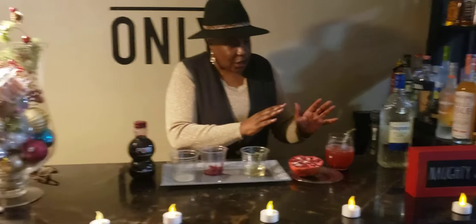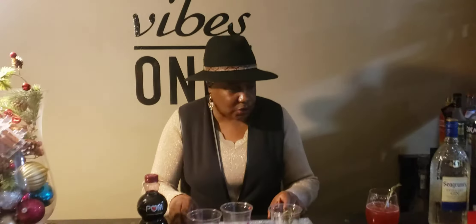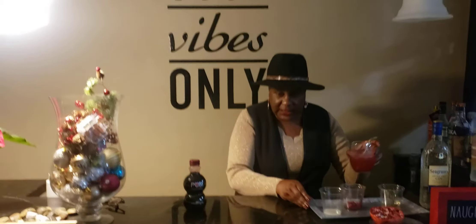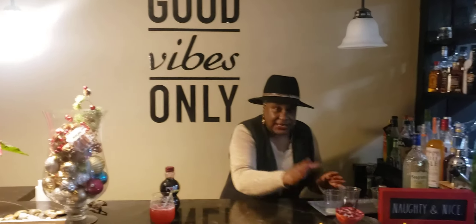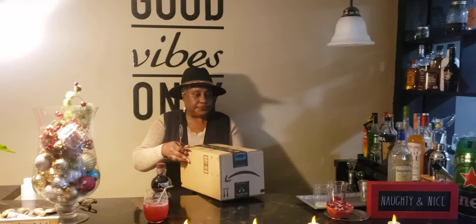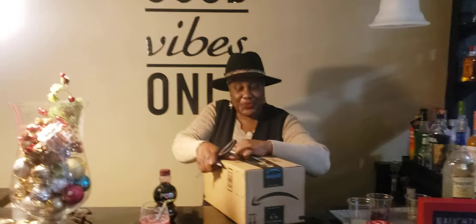So along with the cocktail y'all, I have a mail call going on. I'm going to push this to the side — I'll finish drinking this cocktail — because I received a package in the mail from a fellow gardener from YouTube. Let's go ahead and open up the box and see what we got.